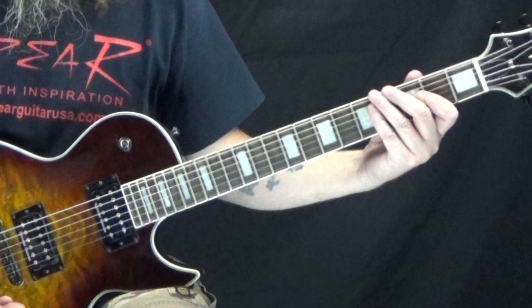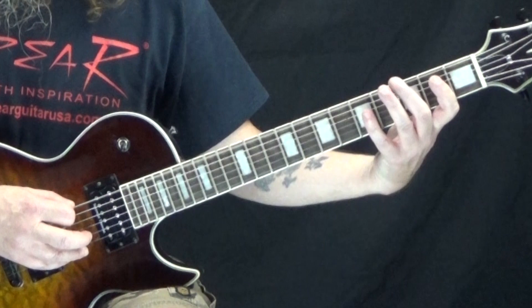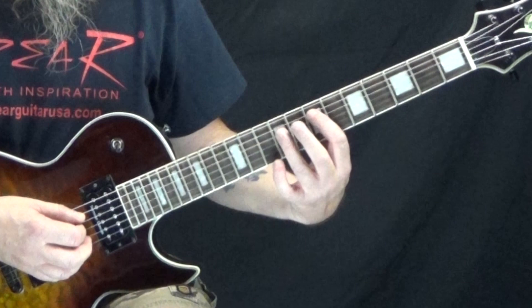And then from there that goes into the little interlude section. The little interlude section is just like that main riff again. And then that leads us into the chorus. So for the chorus, we start off with an E5 power chord. I'm here on the seventh fret of the A string with my first finger, and then the ninth fret of the D and G strings with my third finger.